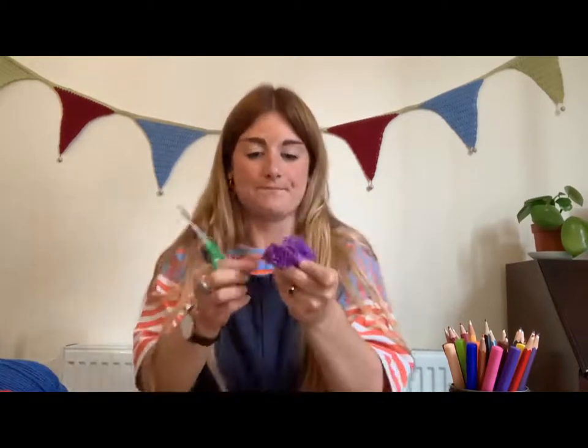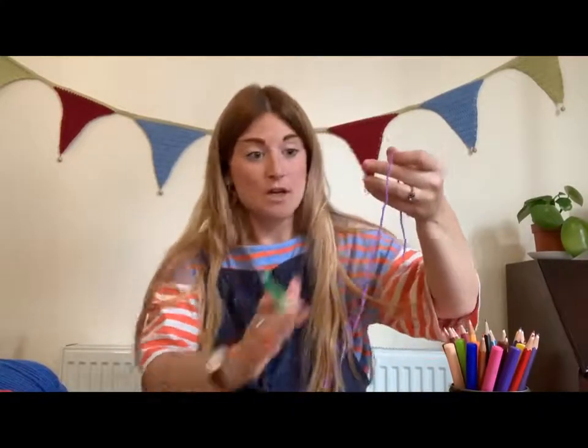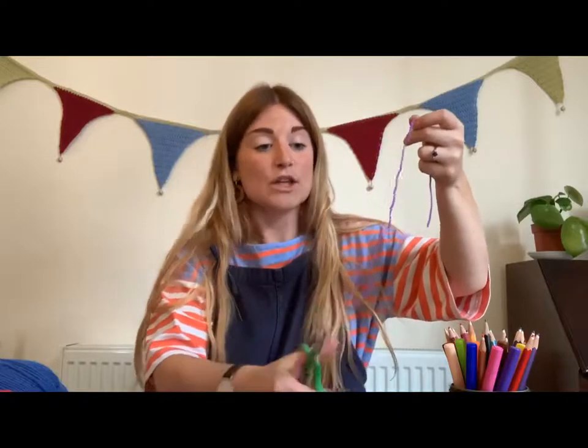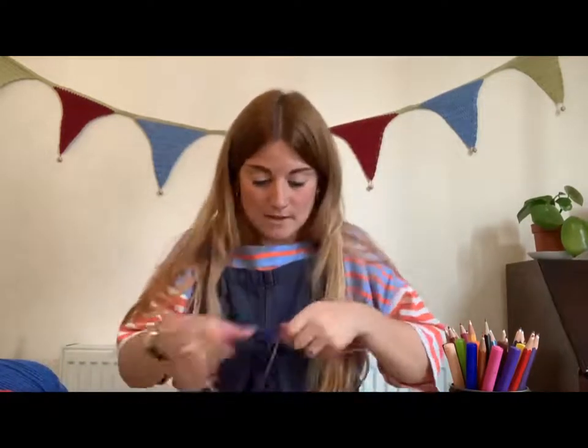Just take your scissors and cut around the outside, being careful to keep everything together. Cut all the way around the cardboard. Now we need to tie this together before it all falls apart. Grab the same colour of wool again and take a longish piece — you're going to wrap this piece of wool around one half of your pom-pom, following the line of the cardboard again. Be careful not to let it break apart as you tie your wool in there all the way around.